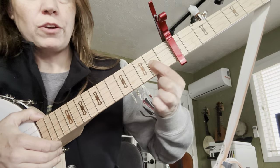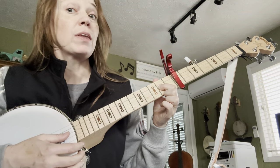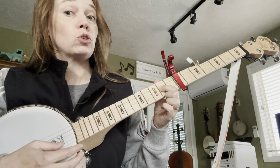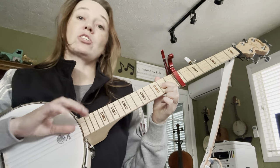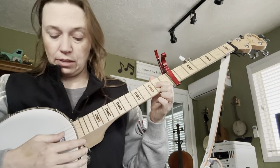Next section: we're going to play the first finger on the second fret up from the capo on the middle string. The rhythm is long, short, short, long, short, short — or quarter, eighth, eighth, quarter, eighth, eighth.